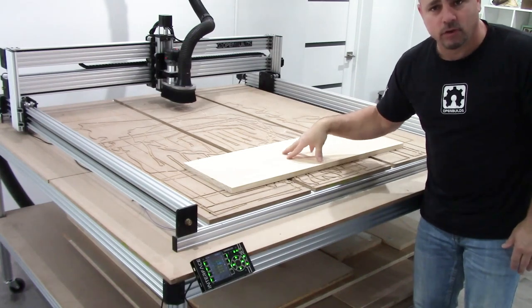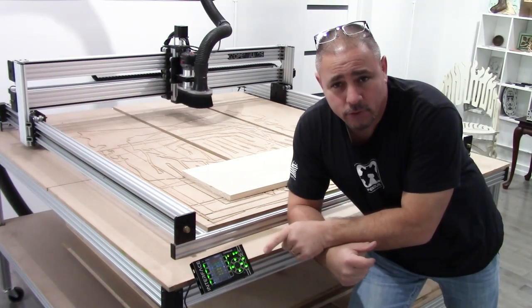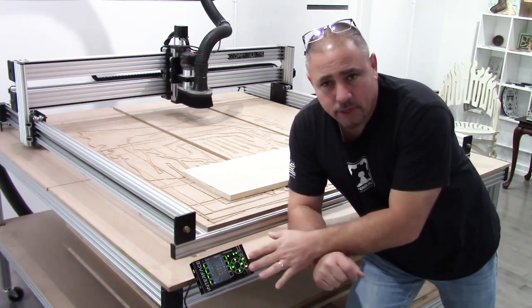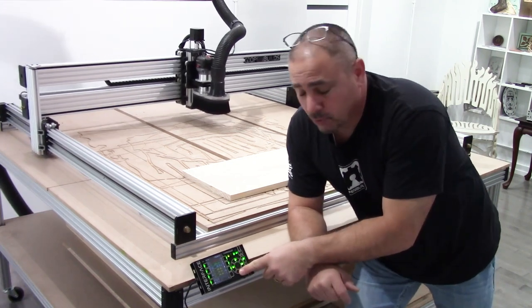No hold downs, but this will work great. As soon as you turn your black box on, the interface also kicks on and it'll go through the boot-up sequence. Everything will be ready to go — you can actually jog at this point with the arrows, which is super cool.